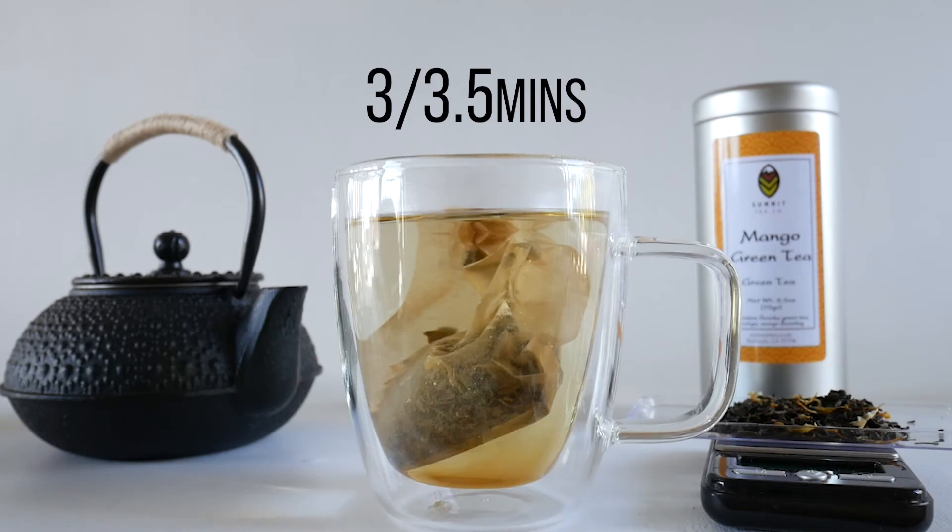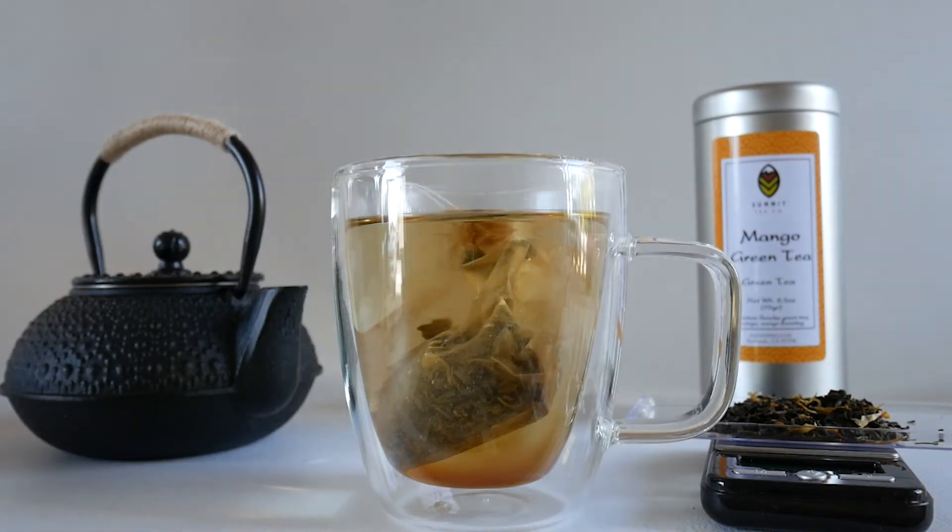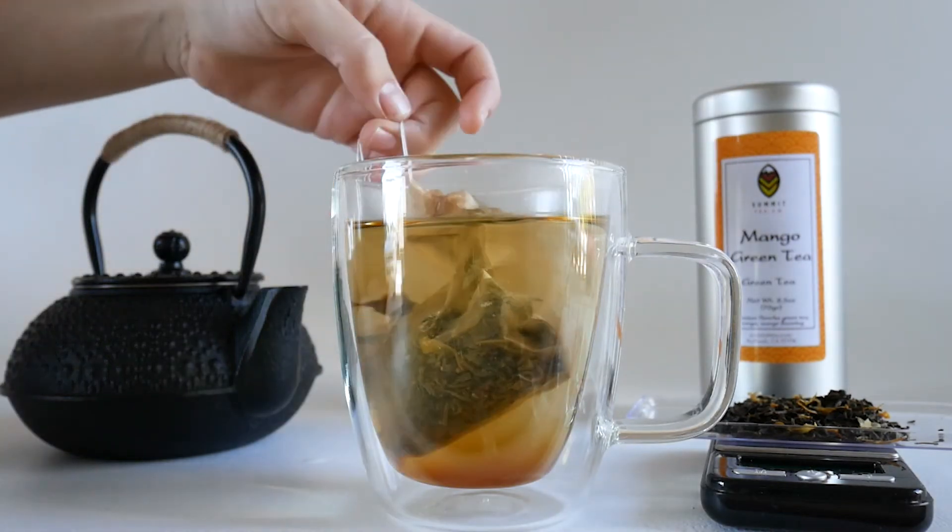We will now let our tea steep for 3 to 3.5 minutes. And you can re-steep this same tea bag 2 to 3 times more.